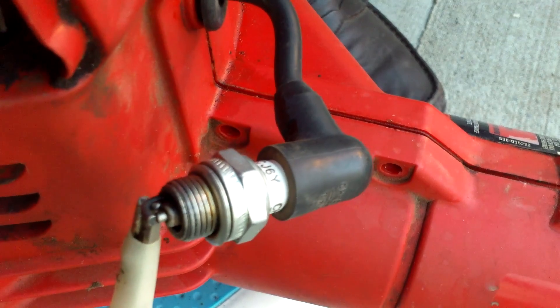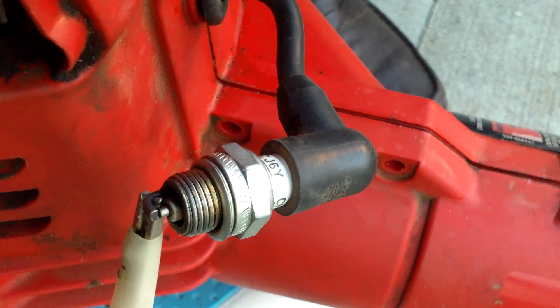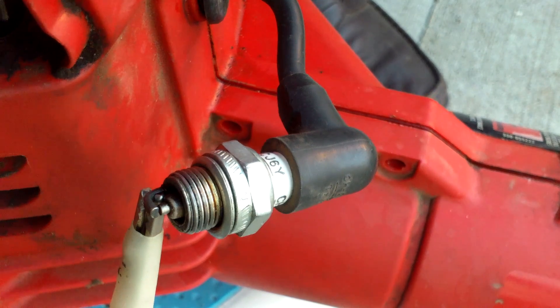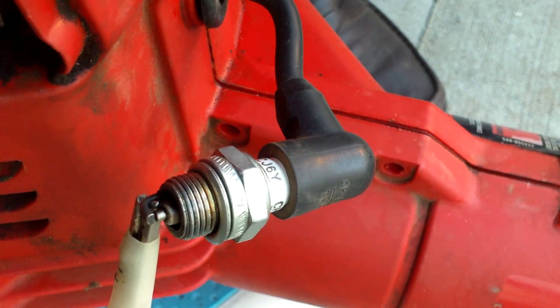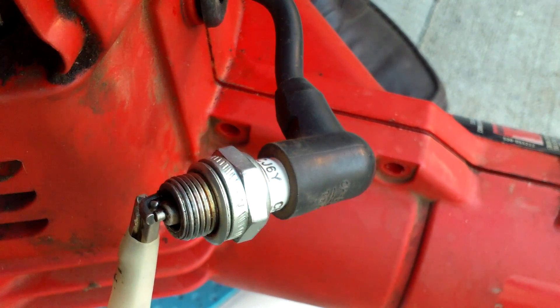You can see that there is spark, so I don't have to take apart the cover to check the ignition module to see if it's good or bad. Basically, that's all you have to do to check for spark.